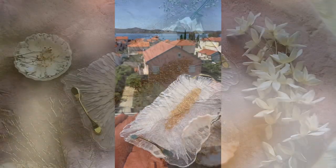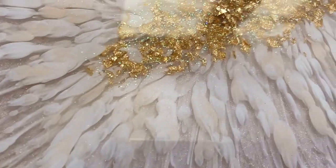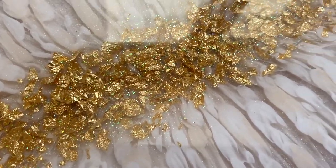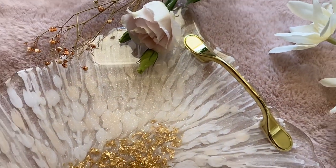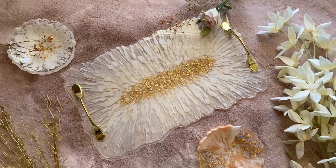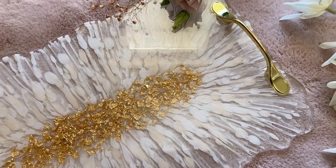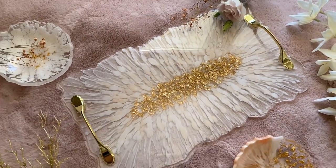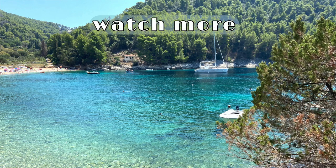And here's the final product. Thank you guys so much for watching, and if you liked this video, subscribe to see more videos like this in the future. Follow me on my Instagram, summergirldesigns, and my mom's Instagram, wildheartresinart. Thank you so much for watching, and I'll see you next time. Bye!